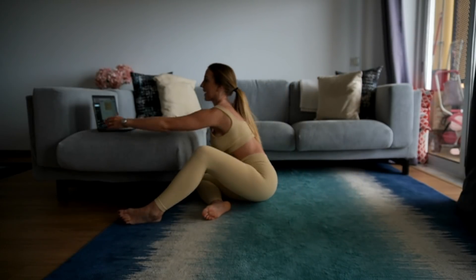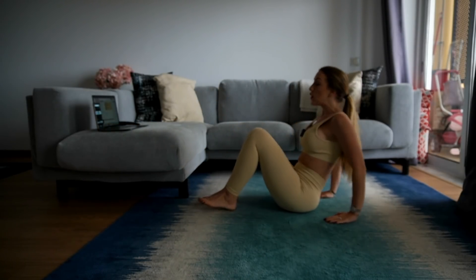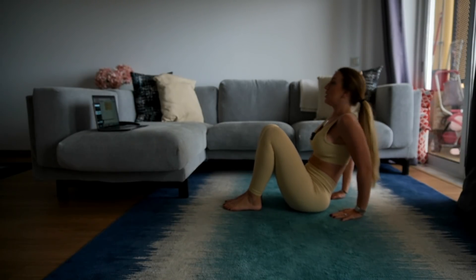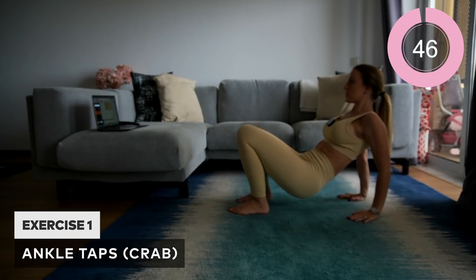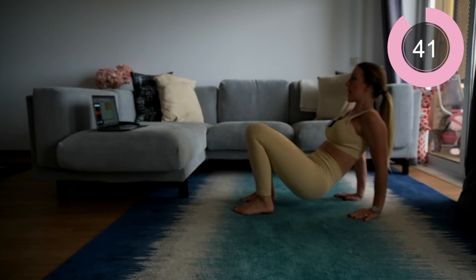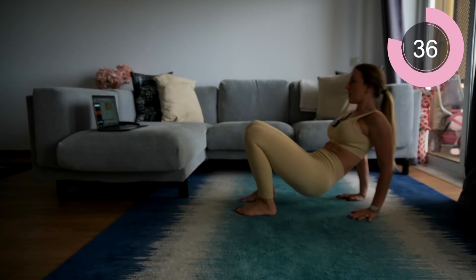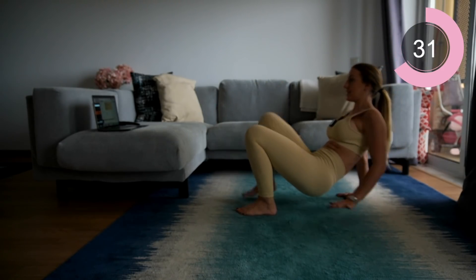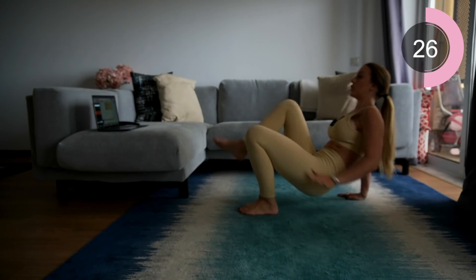Okay guys, let's get going. First move is crab ankle touches. Come up into a crab position and all you're going to do is tap those ankles. With this move you want to make sure you're keeping yourself pretty stable and neutral — don't be wobbling. Keep your body as straight as you can, hold that core, and tap the ankles with the opposite hand. If you need to go slow, it's totally fine — go at the speed that works for you.